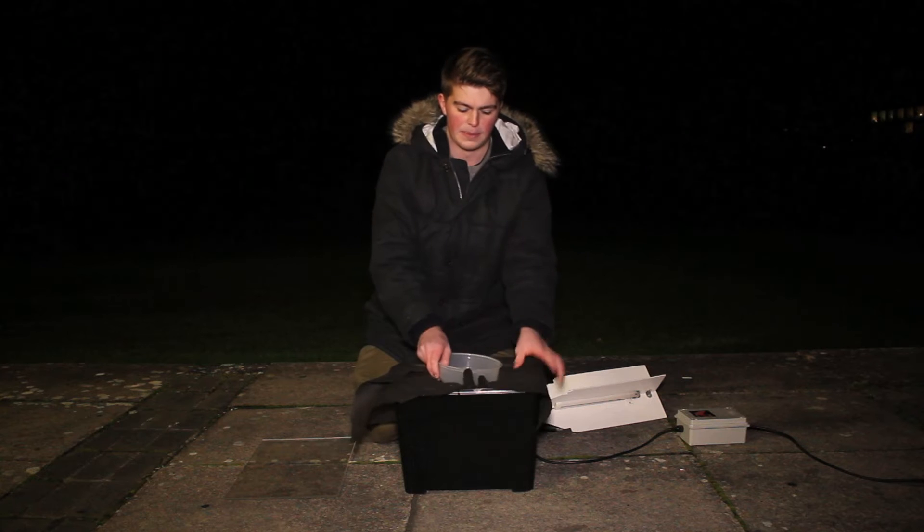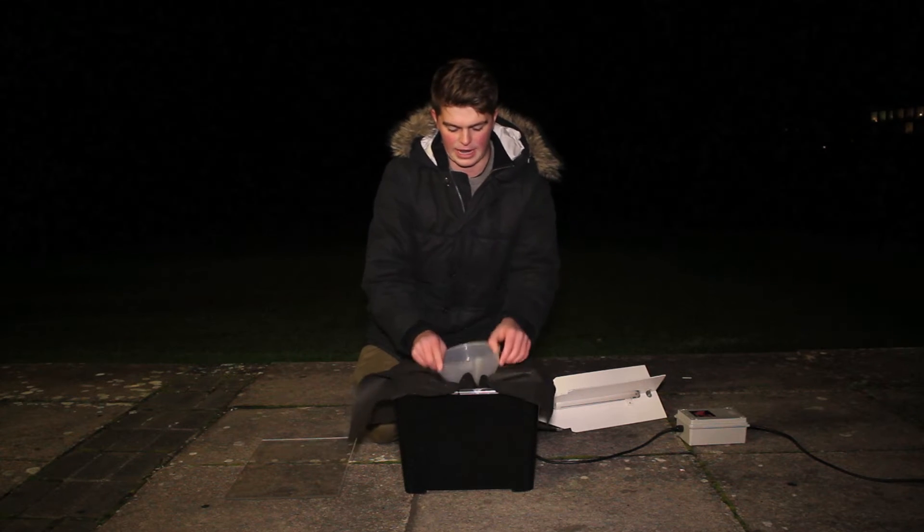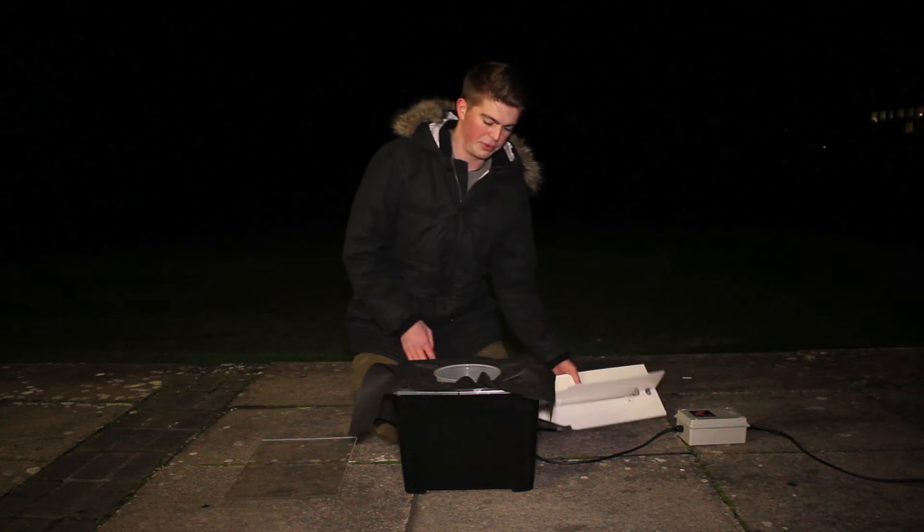And then on top of this we place the funnel. The actinic bulb sits in this funnel, and that provides the components.